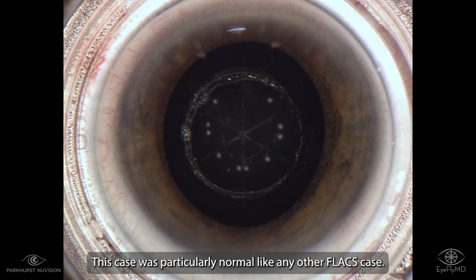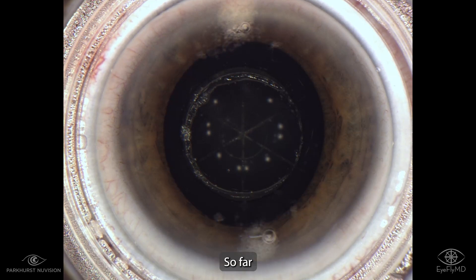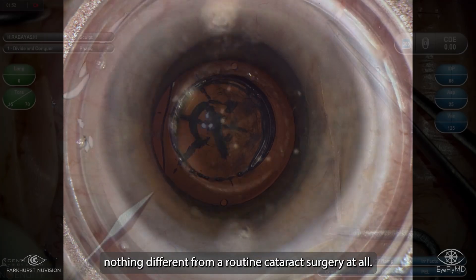So this case was particularly normal, like any other flax case, and there we make the arcuate incisions. So far, nothing different from a routine cataract surgery at all.